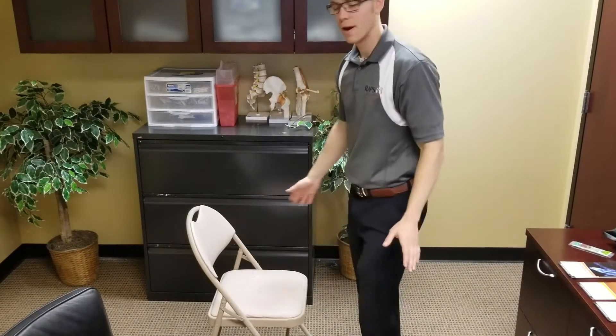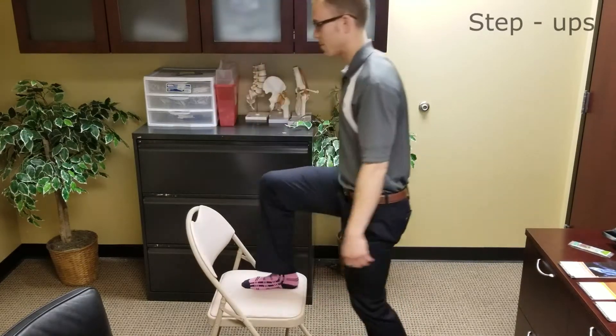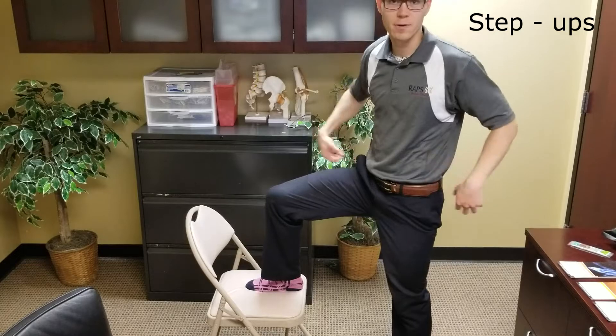We'll show a few of those today. A very simple one here — a basic chair with a basic step up. Important here is to engage your glute, make sure that your core is tight. As you're coming up, get that hip extension with your glutes rather than with your low back.